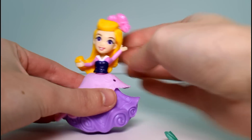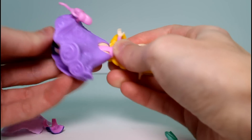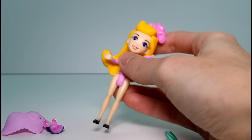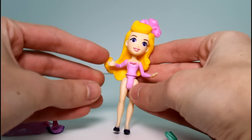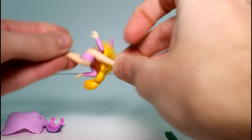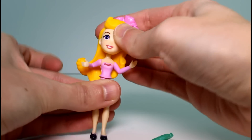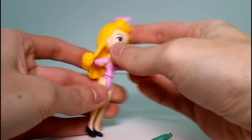Their clothes also do come off. Her shirt just popped right off. Take her skirt off, like so — oh jeez, her little bow went flying. And there you go. She has like a little bathing suit on. She can do a split! These are very flexible. Her arms move all around, her head moves all around, just not back because she has long hair. But look how pretty her hair is.